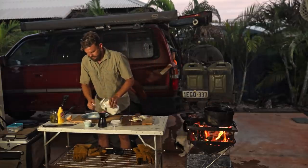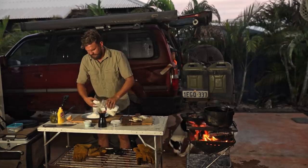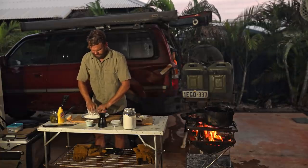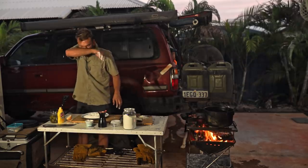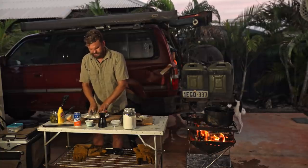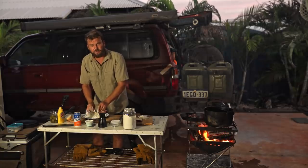Damper is the easiest thing you can basically make in the bush. It's just flour and water, and salt. But if you want to make it a little bit nicer, beer works better. The yeast in the beer kind of reacts a little bit with the self-raising flour and gives it a little bit of something something. I don't know what they call damper in the rest of the world, or if damper exists in the rest of the world — I assume it does. It's just like a quick bread.